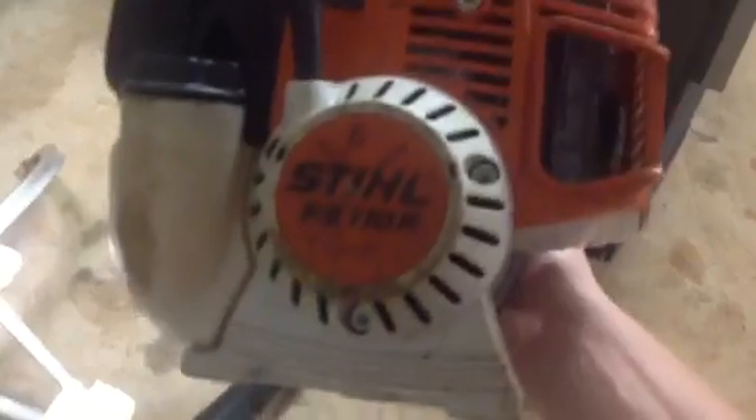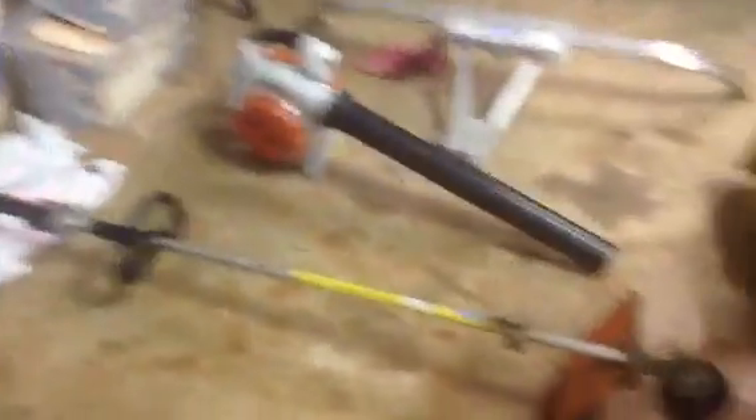So we got that Kubota obviously, but I also personally got this — it is a used FS-110R. I bought it from a YouTuber. Anyone want to guess? Green Giant Lawn Care. He's going out of business, his back and stuff, and I ended up buying it from him.